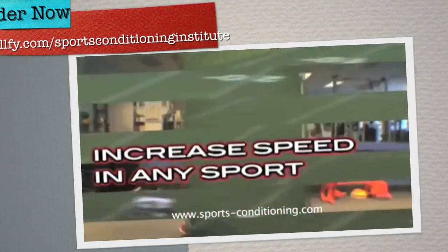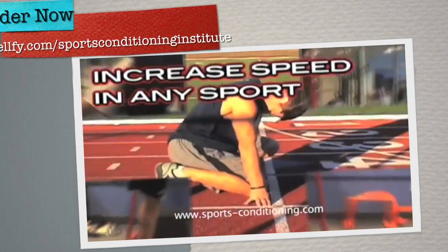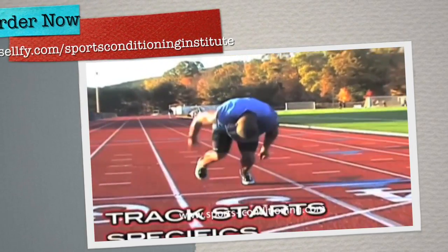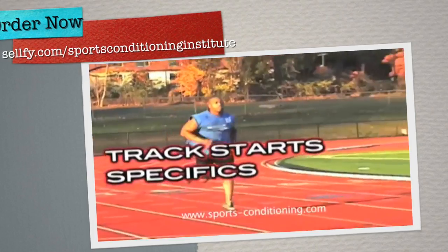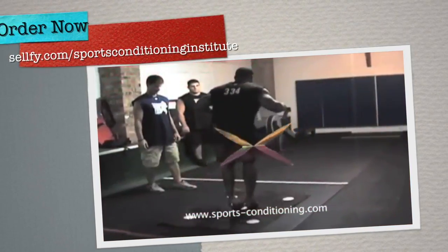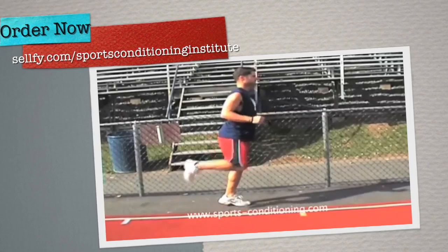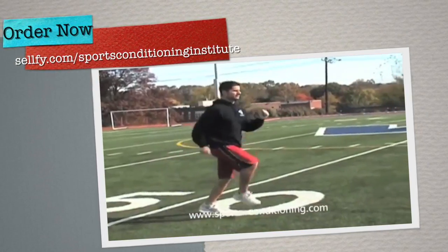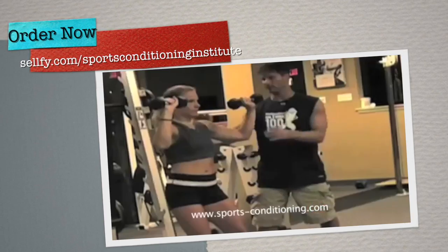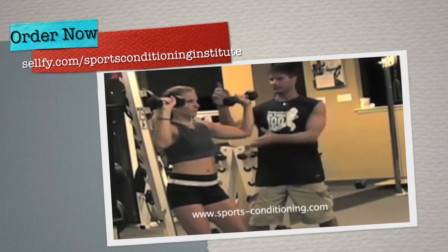We will teach drills and techniques that will not only make you faster on the football field, soccer field, or basketball court, but we'll even teach the specifics of the start for the 40-yard dash and all the specifics of the start for track and field events such as the 100 and 200. We have filmed at several different locations and surfaces to show you that this can be accomplished at any type of facility and on any type of surface.